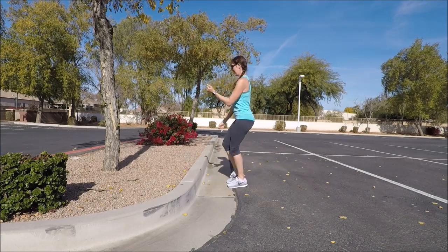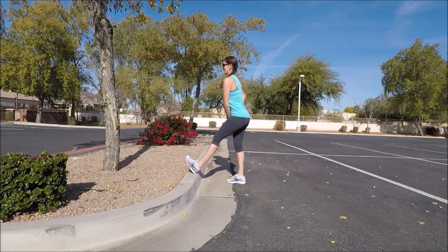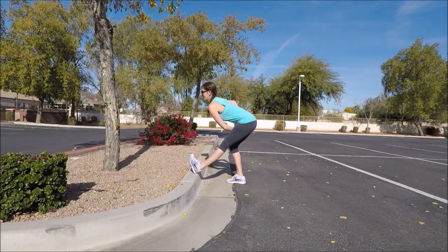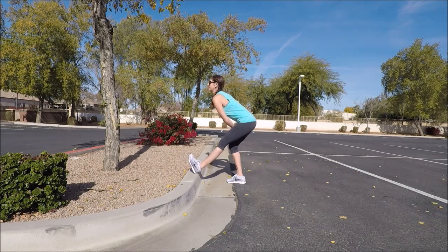Find your right foot and go ahead and leave it up on top of the step. Toes are up, and as you do, just have a hinge forward and then come to a tall posture. So we're going to get a dynamic stretch on those hamstrings here — hinge and then back up to a tall posture.